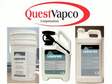Using Liquefire at a rate of a gallon per 800 to 1000 square feet on sidewalks, ramps, and other surfaces is the perfect pre-storm treatment.